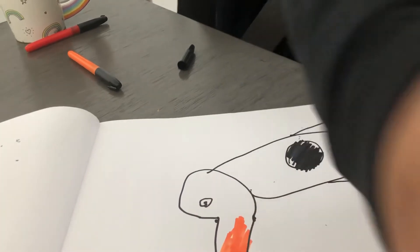All right guys, so this is the penguin. You can just pause the video. And you have to make a line in the middle for the mouth thingy. So that's the penguin.